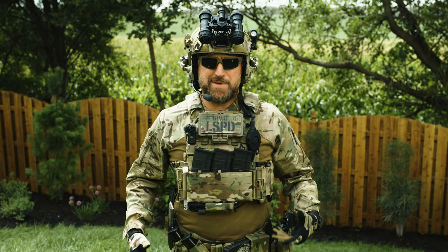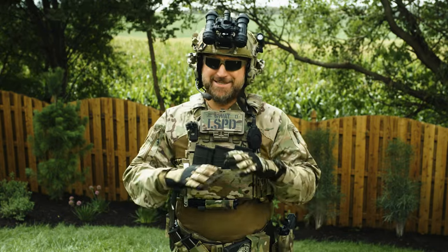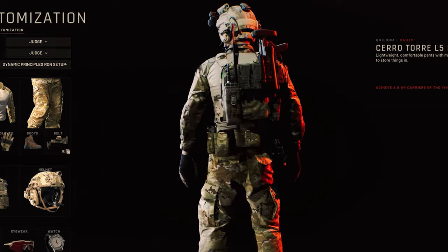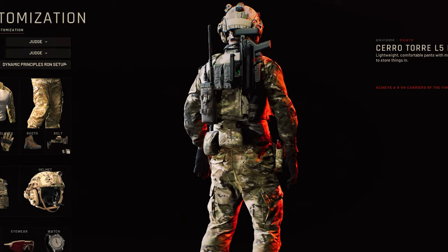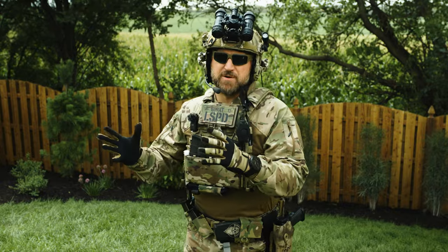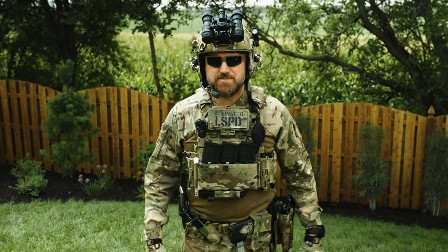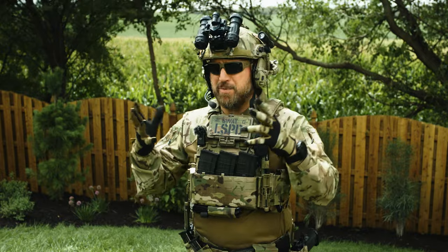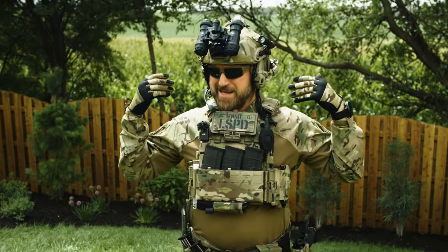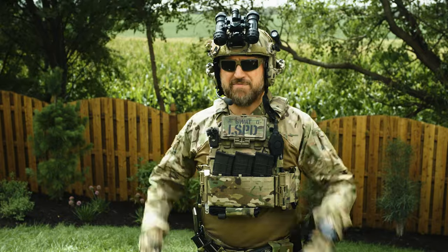Well, some of this I had to swap out because I didn't have that thing, or it just didn't make any sense. Like, who exactly is putting a Prick-152 on their back? It'll be fun, and we can also compare some practicality when we look at some different mission sets in CQB or SWAT-style loadouts.